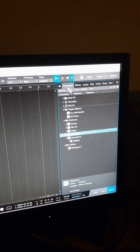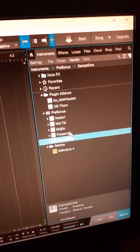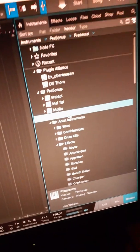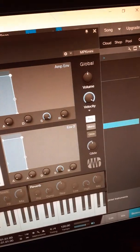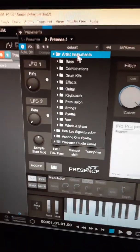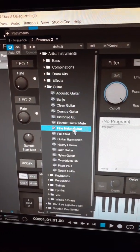All you got to do is go over to Instruments, grab the one that says Presence, and you drag and drop it over. And then you select Guitar. You go down to Fine Nylon Guitar.